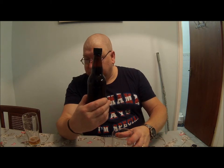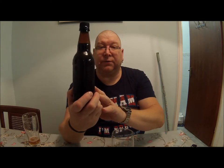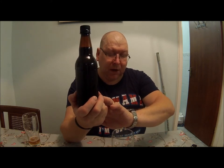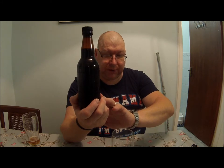I'm assuming it's bottle conditioned. It's been in the fridge since I got it, which is nearly a week ago now, and I took it out of the fridge just under an hour ago.